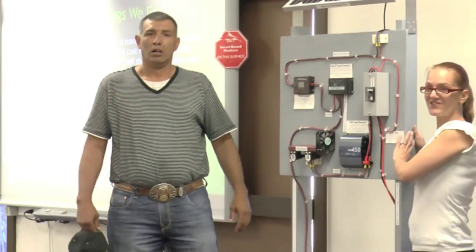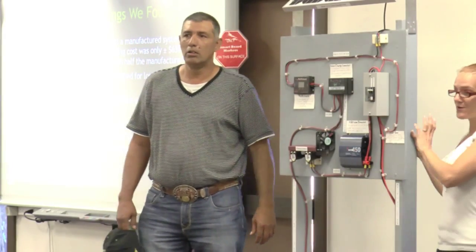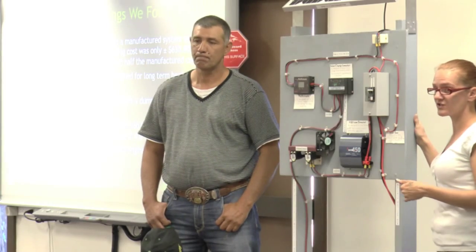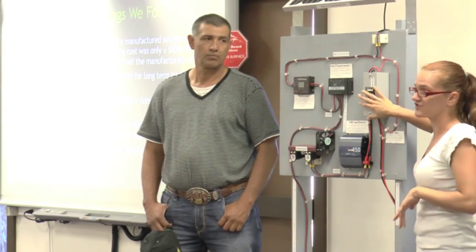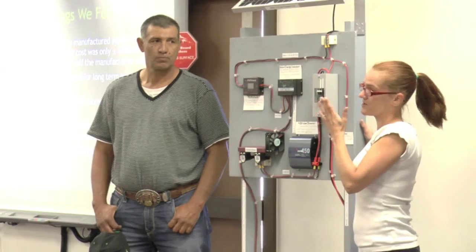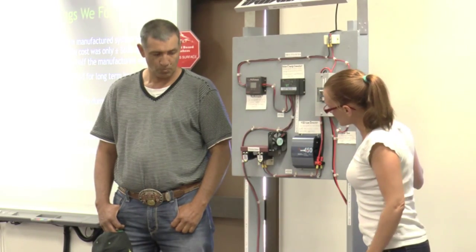One thing we also noticed when we were researching manufactured system trainers is that the cost of them was plus or minus $14,000, which not many people can just put that out. The cost of ours was roughly around $630 for all the hardware, components, and wires. So we learned that building our own was actually a better way instead of buying one already made — it was easier to learn how it functions by putting the pieces together.